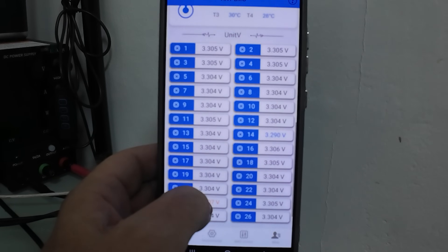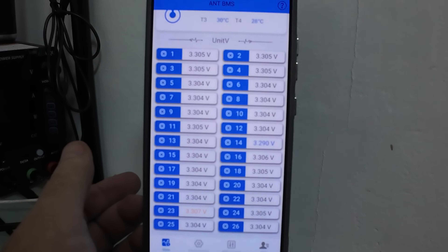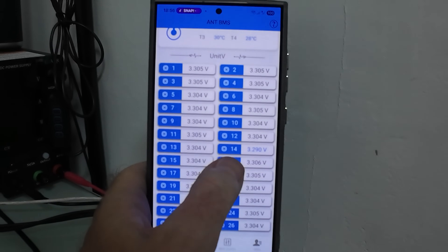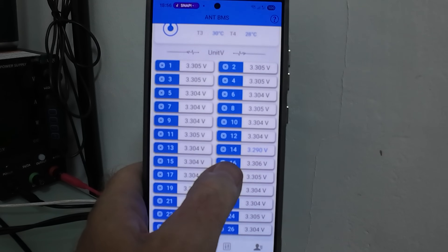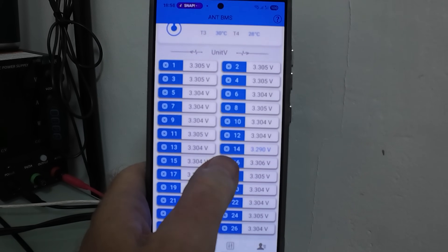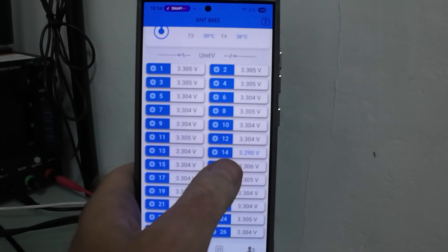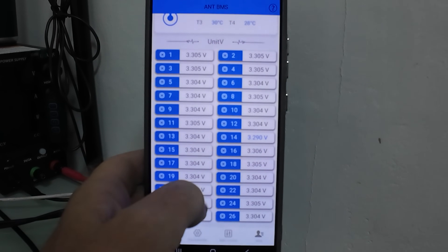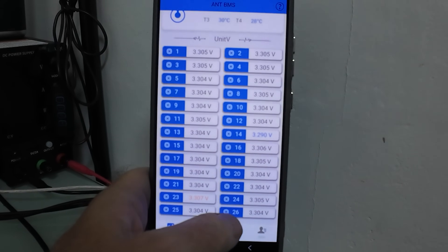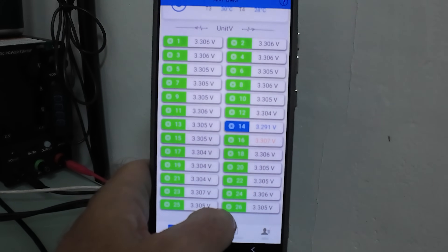Cell number 14 reads 3.3 volts — that's correct, that's what I had it set to. I need to charge and balance it, and hopefully cell number 14 will now go down in correspondence with the rest of them, which are all pretty much the same. I'm going to get the charger on it and see what happens.